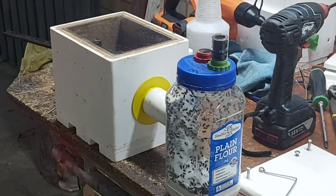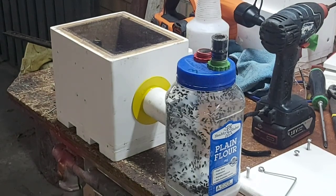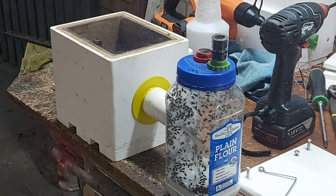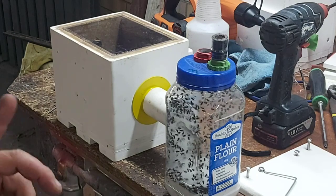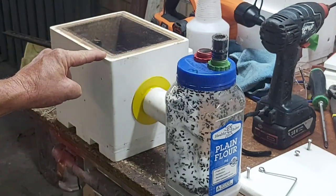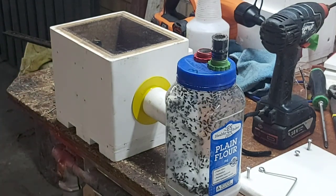G'day guys, how are we all going? Holidays are over, just a distant memory now and we're back into it. I've just gone and done a couple of Hockings Eye water meter pit transfers, and one of the questions I'm continually getting asked — and I've seen it crop up on Facebook a couple of times as well — is how do you get the bees from your bee vac bottle into your hive? So I've remembered this time and I'm going to show you how I do it.